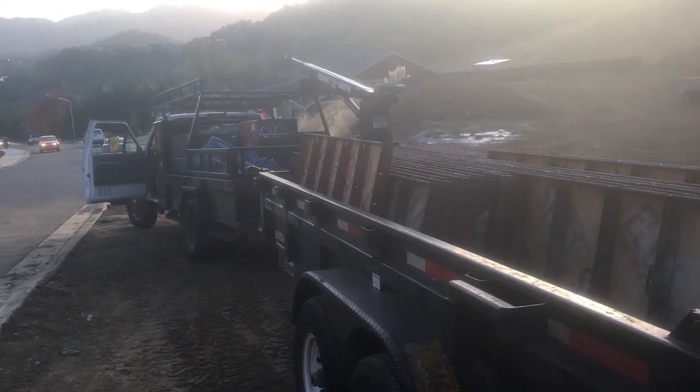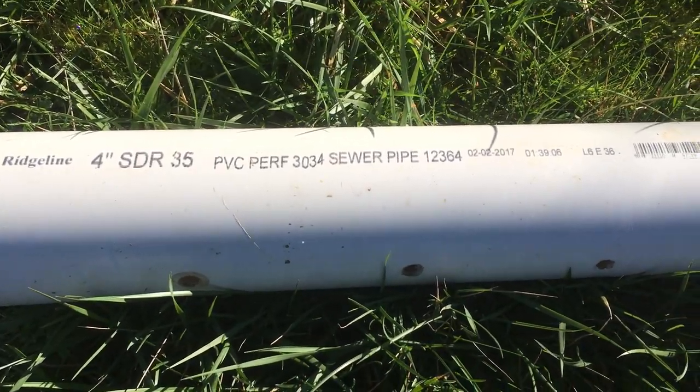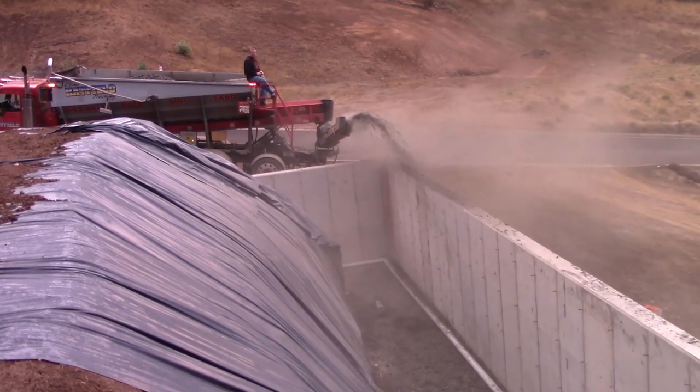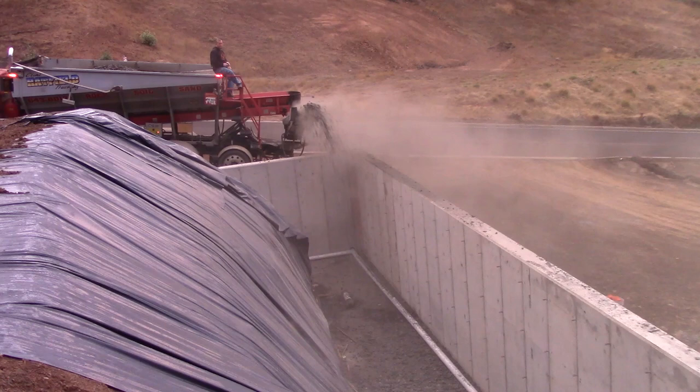The next step in this process is to build the drainage structure. The first component is the pipe — a 4-inch diameter perforated sewer pipe, heavy wall. The joints are all glued. It's laid directly on the footing. The perforations are put on the bottom part of the pipe so the water doesn't get too deep before it's captured in the pipe. And once it's in place, it's time to put in the second part of the structure.